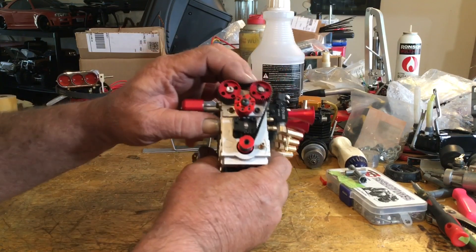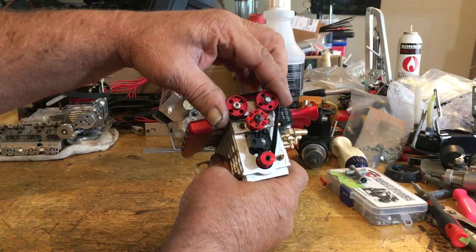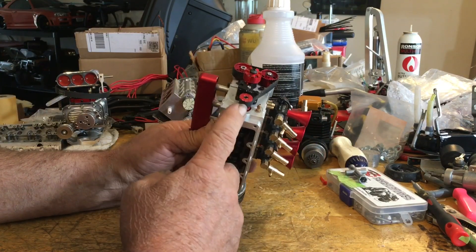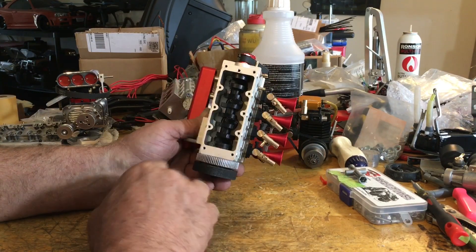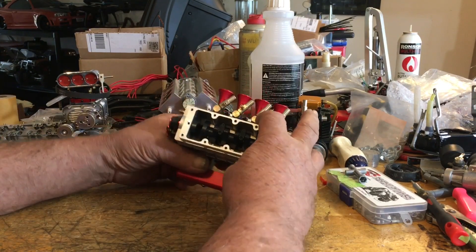So that tells me this ain't working. Even at the front you can see I don't have too much tension on my belt, but there is a lot of strain up here on this front of the crankshaft. Besides all the torsional flex, we got the shock of the thing firing with no center bearing.